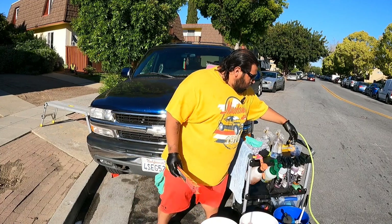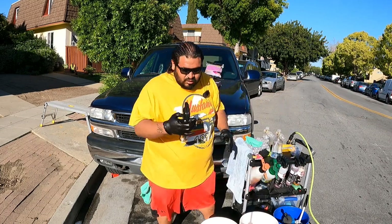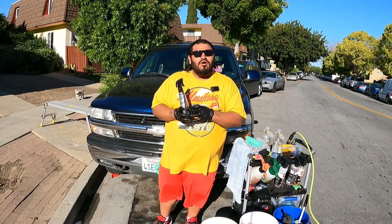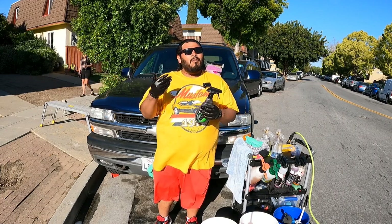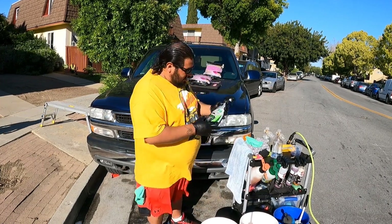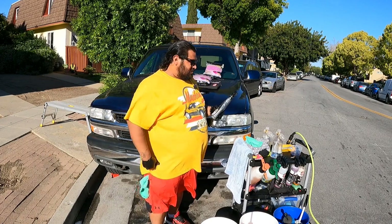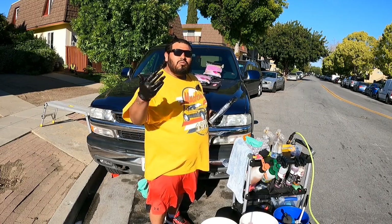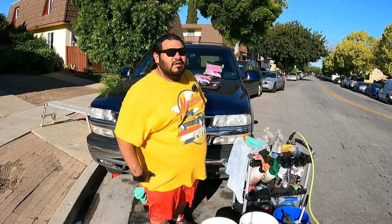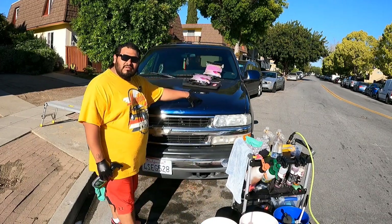Not too long ago I did a deep exterior detail on this vehicle, so there's no need for clay treatment or iron remover — it's actually protected. We ended up protecting this vehicle with Summeric spray coating, not to be confused with the full Summeric coating. It's more of a spray wax — I'd call it a sealant. You get about six months out of this sealant according to the label, though I like to guarantee it at three months.